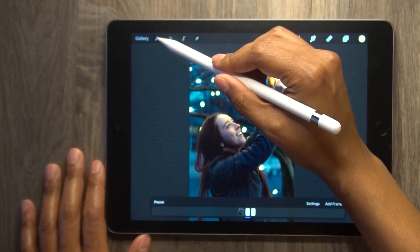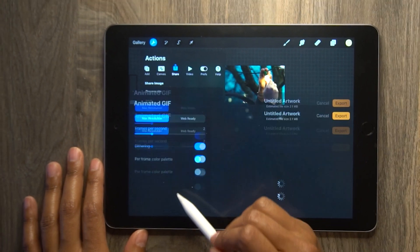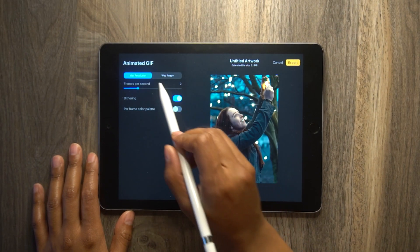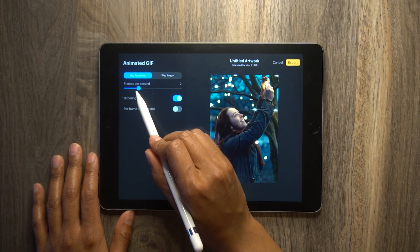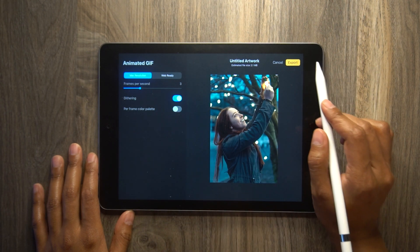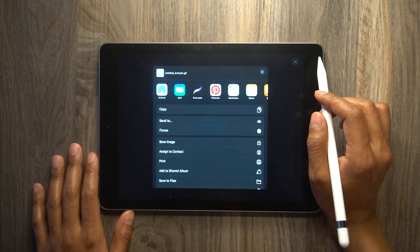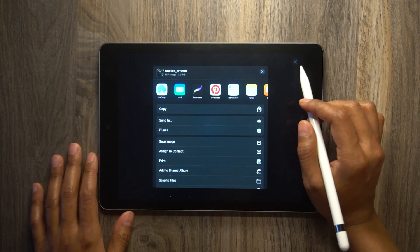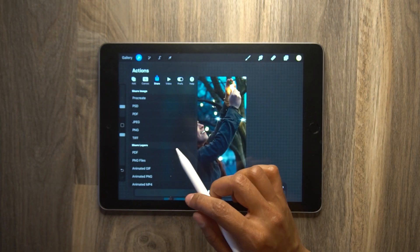To save this out, go to the wrench tool, go to share, and then press animated GIF. You may have to adjust the frames per second again if you want it to go faster or slower, but besides that, just press export. From here, just choose where you want to save your image. I usually just press save image, and it should drop it right into my image library.